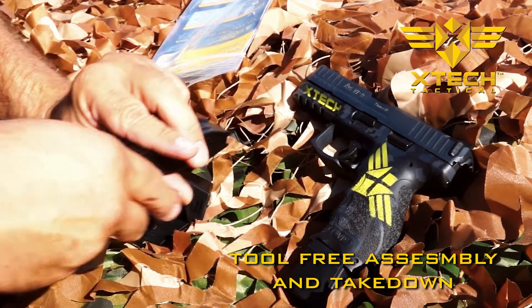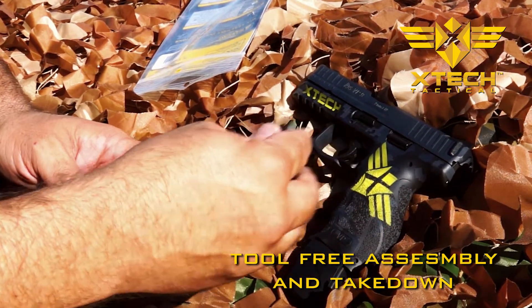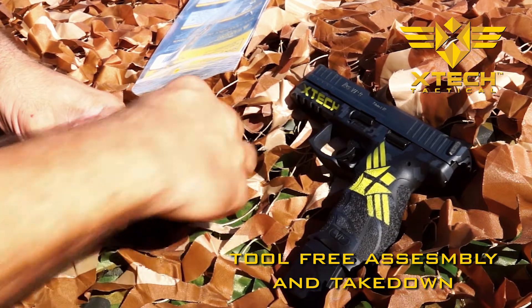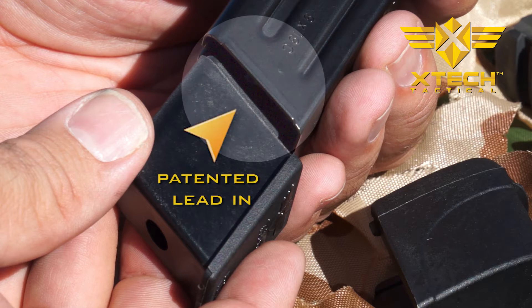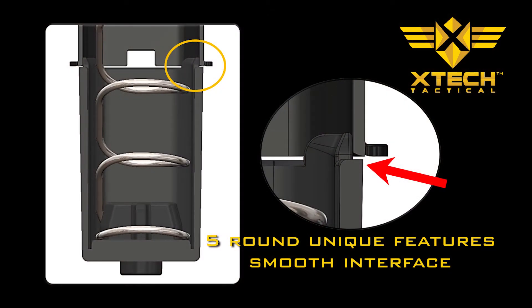Slide the assembled spring into the magazine body. Take the inner housing and place it onto the assembled spring and compress it into the magazine body. The inner housing has our patent pending lead-in, which prevents any feeding issues by providing a consistent transition with no catch point on the internal wall of the magazine.